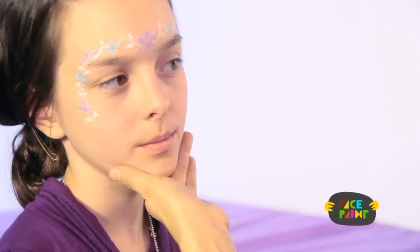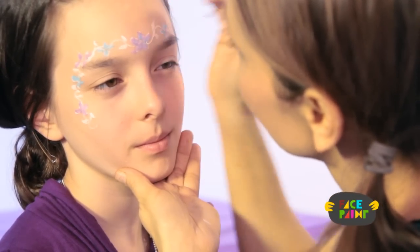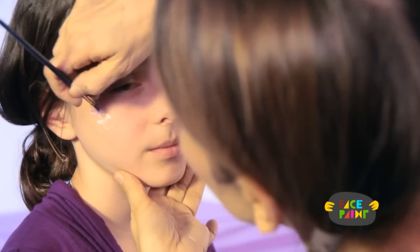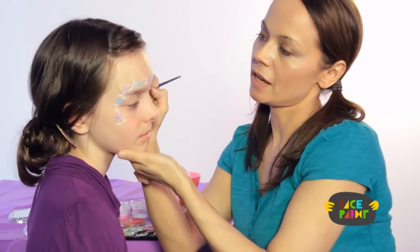And if you want to get really tricky, you can go in and put a little blue center in the purple flowers. You don't have to, but I think it looks really pretty — just add a little detail.